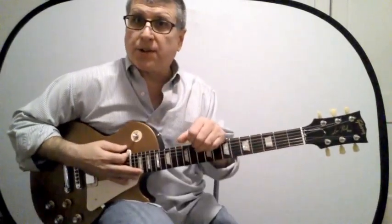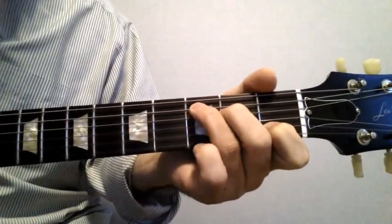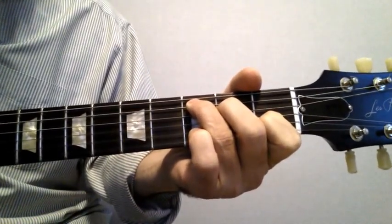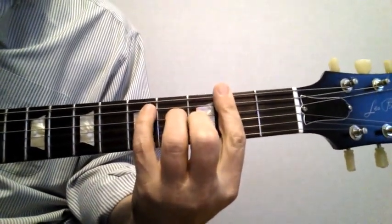Here it is close up. Here's a C chord. Here's the C shape two frets up — this is a D chord.